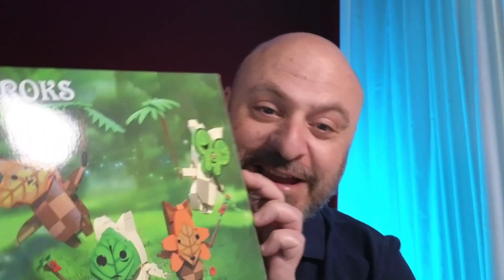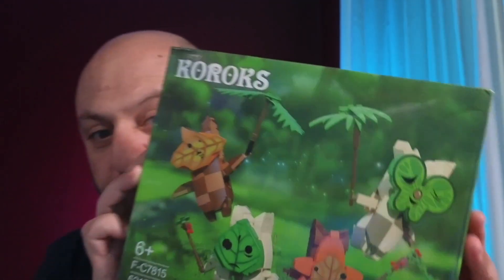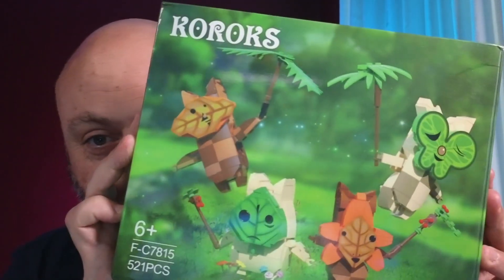Hey, look what just arrived today! Yaha! It's a Koroks building block set, which I'm going to unbox in just a moment, but these things are adorable. Check them out.